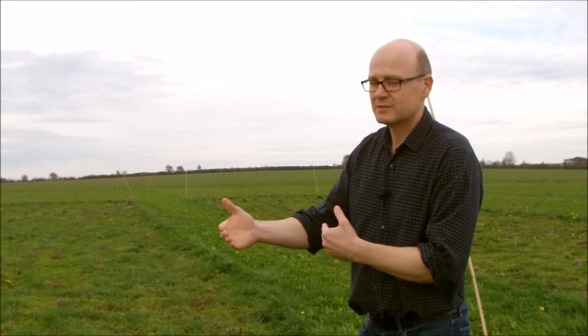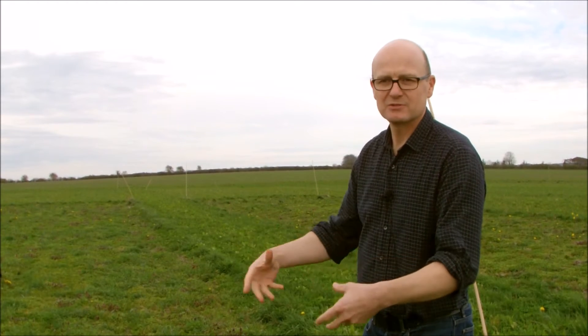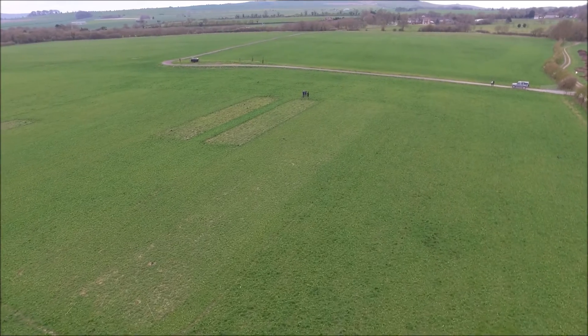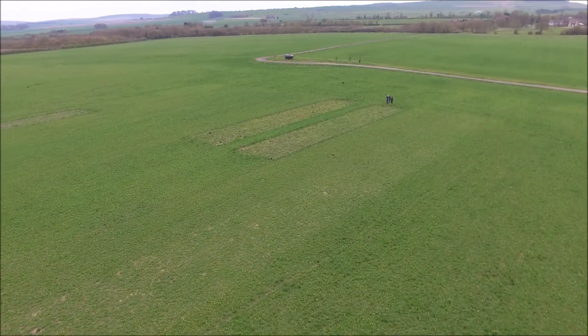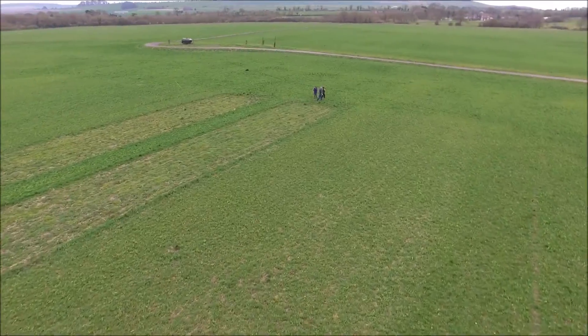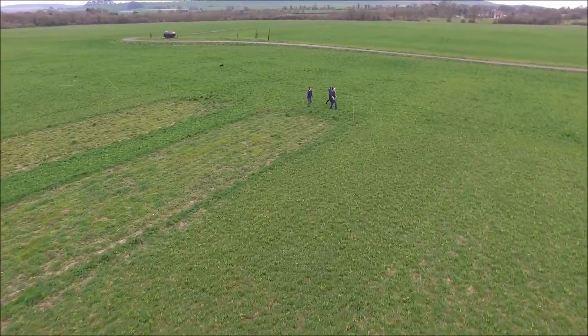So on the standard plot, all the biomass is removed. On the enhanced plot, all the biomass is returned to the soil except what we're harvesting for sale. We're doing this for five years, rotating the enhanced and standard plots as we do across the whole farm.